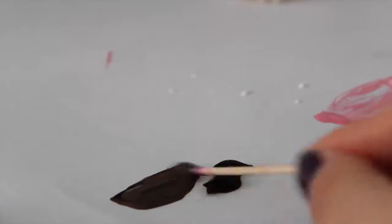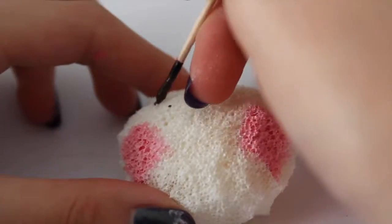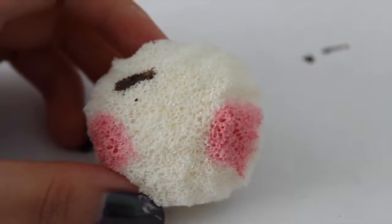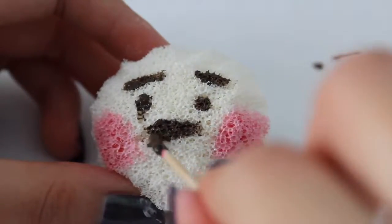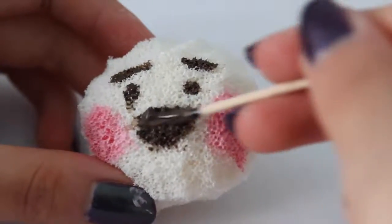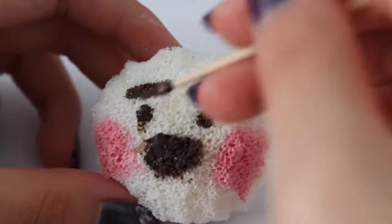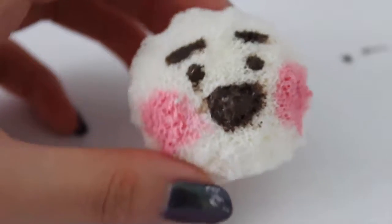Here I just took some black paint and mixed it in with the brown puffy paint. Now I'm drawing on the face — you can just look up blush bun on the internet and it will give you a variety of designs. And here's my finished blush bun! Now we're going to move on to the tag.